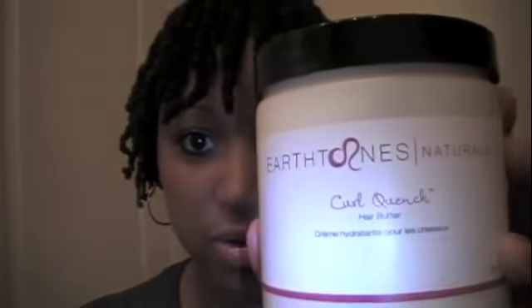These two products together are amazing — moisture and hold, and that's what you want for your twist-out to really get good curl definition. The Curl Quench hair butter and the Perfectly Twisted curl styling cream, both from Earth Tones Naturals.